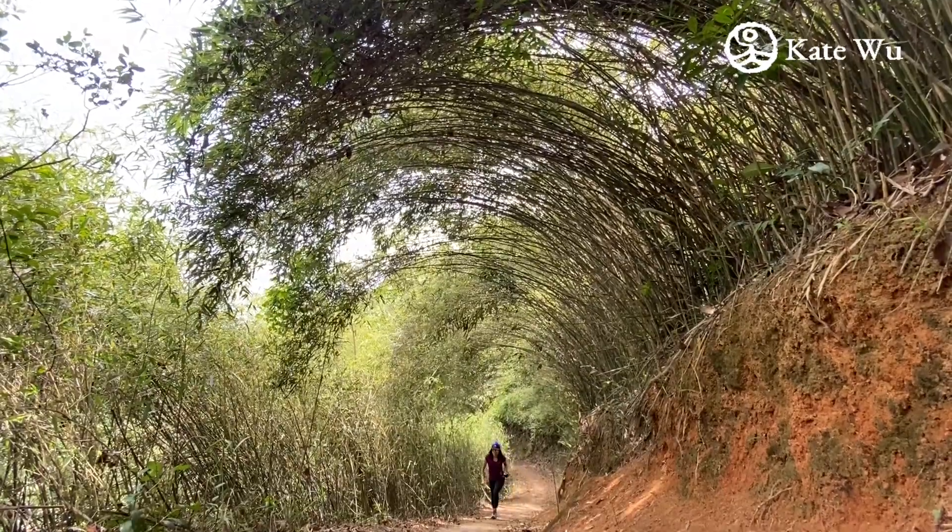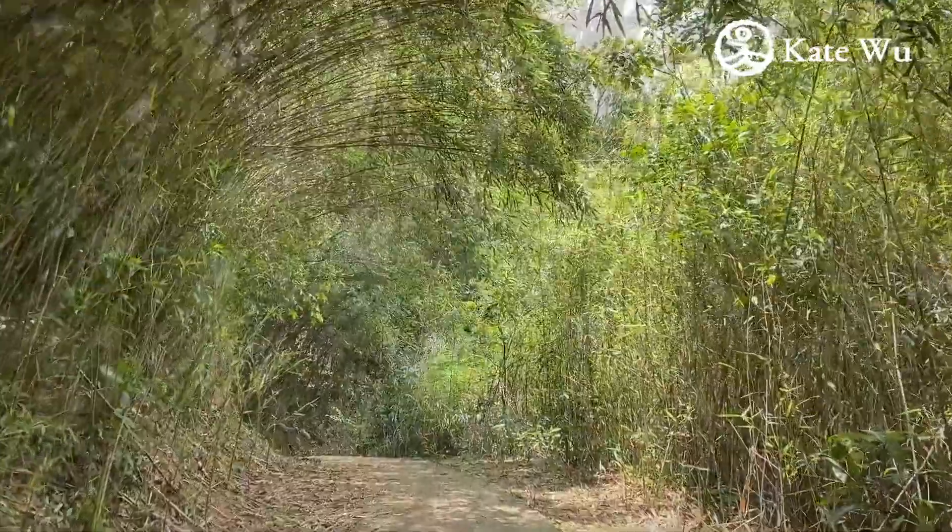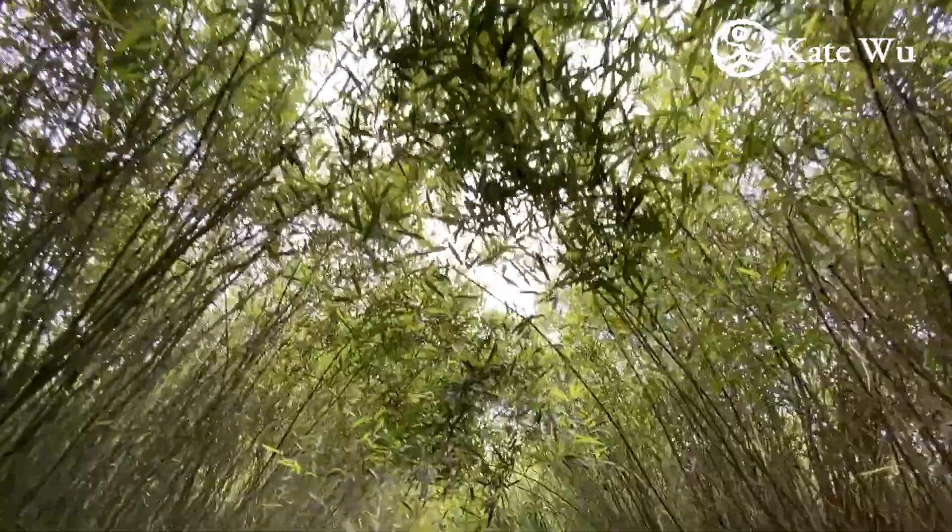Hi everyone, I'm Kate Wu. Welcome to my channel. Today we're going to paint the bamboos, which is one of the four gentlemen in Chinese painting. Let's get started.